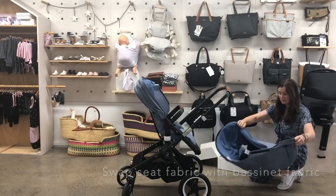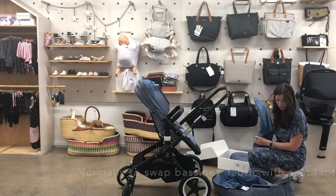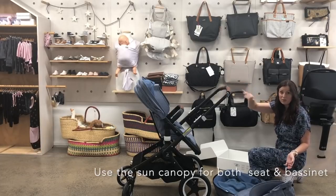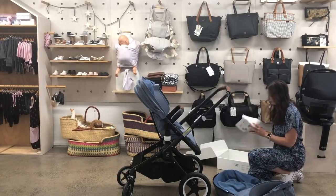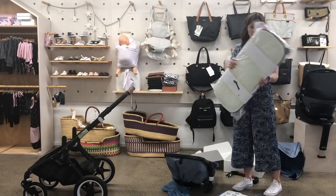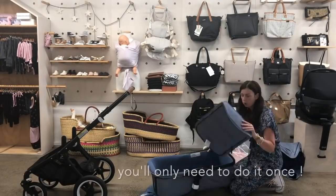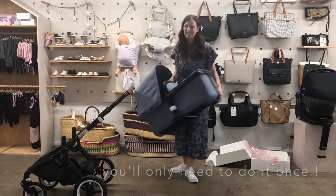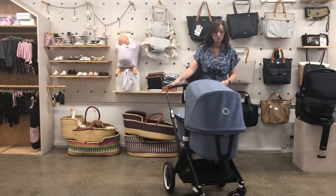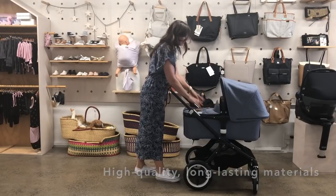Here is the fabric set for the bassinet — looks like a mattress cover, and the apron. For the hood, you use the same hood that's used on the seat. Inside the main box — the box that the frame comes in — there are pieces you'll need for the base of the bassinet. And that's done now; we've got the carry cot or bassinet attached to the stroller. It looks beautiful, a little bit higher than other Bugaboo strollers, and I really like this stitching detail on the apron.